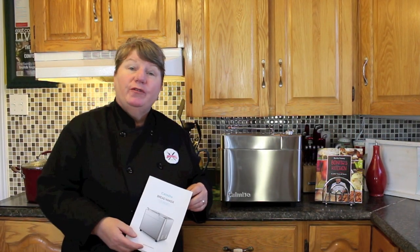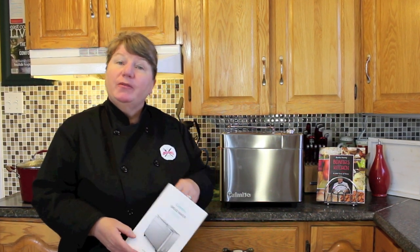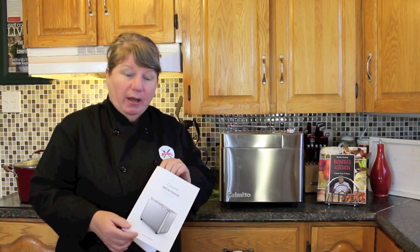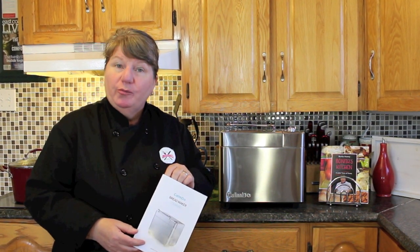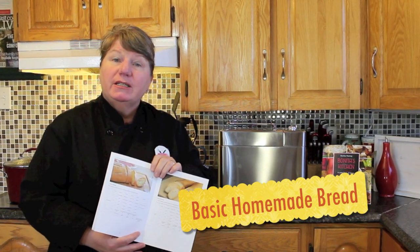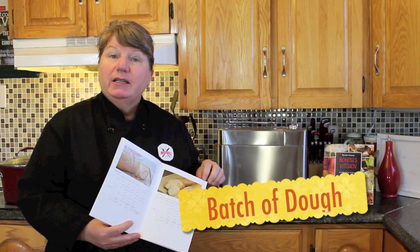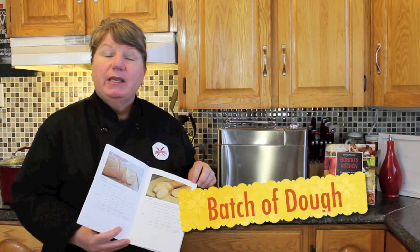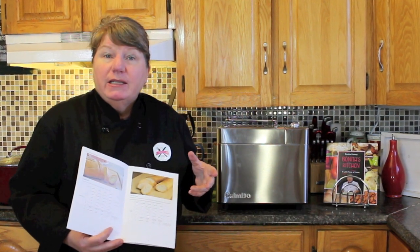Today I'm going to show you four of those features using the recipes provided in your booklet, which will show you how to use your new bread maker. The basic bread I'm going to be doing here today — I'm also going to be showing you how to use the dough feature, if you want to make yourself some toutons or maybe a homemade pizza.